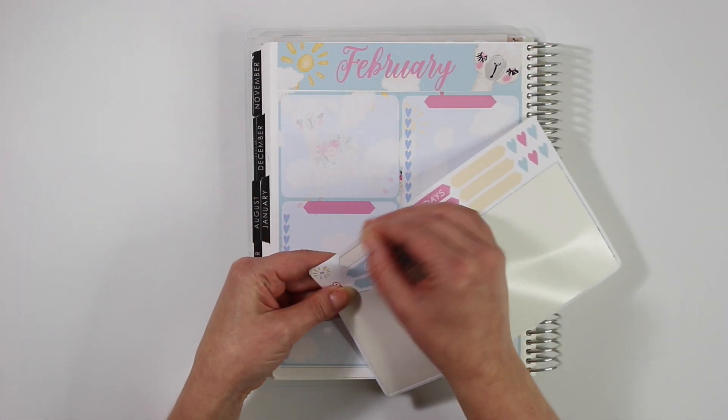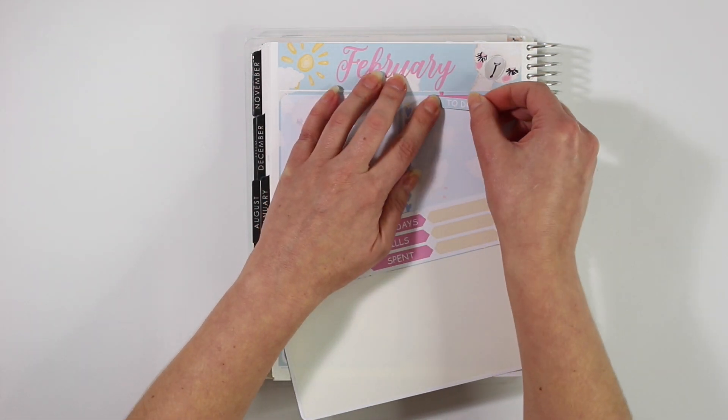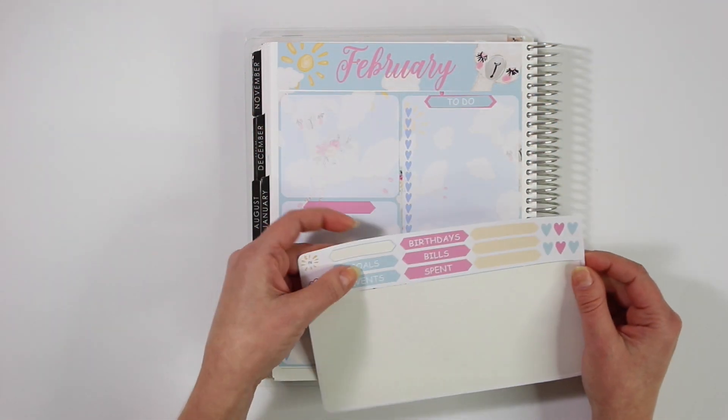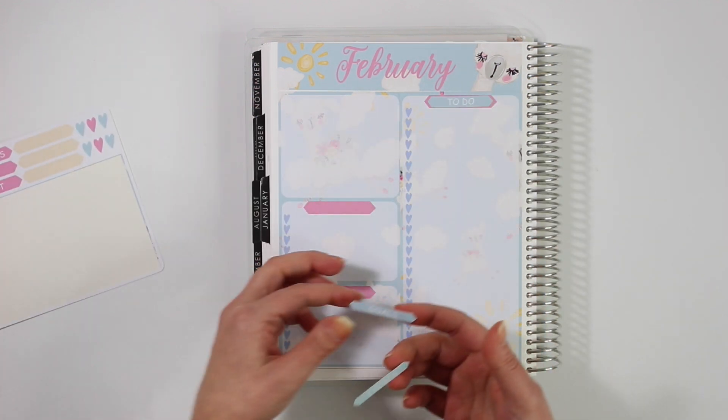This note kit also comes with headers, blank headers, and cute little hearts. I like to use the right side for a to-do list — things for my YouTube channel, Etsy, and personal life — so anything that I need to do will go on here.